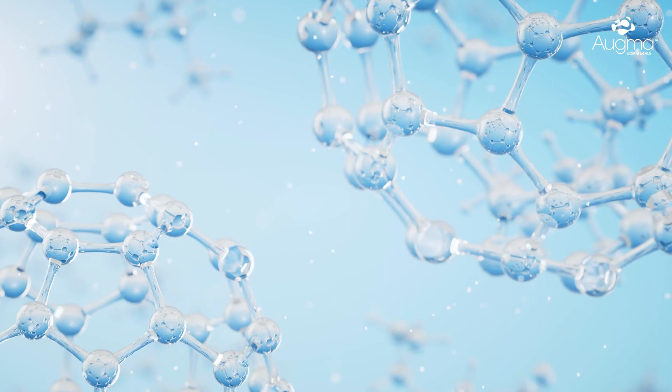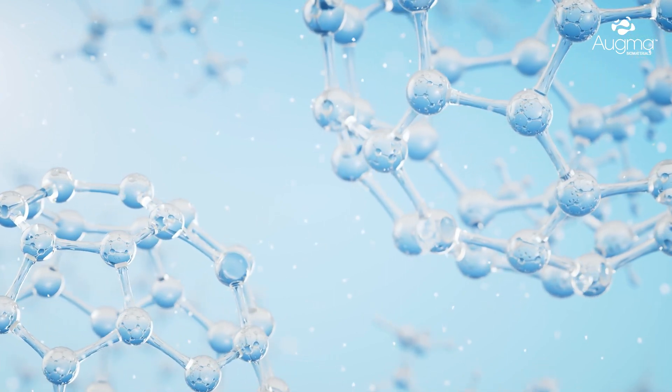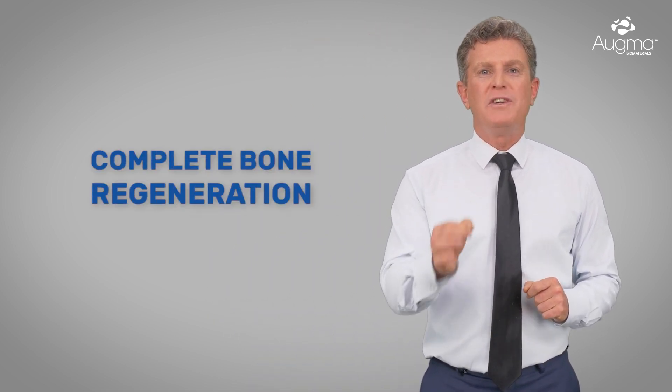OGMA bone cements are made from biphasic calcium sulfate, which has the ability to completely dissolve and creates the ultimate environment for your own bone to grow. The outcome is a complete bone regeneration.